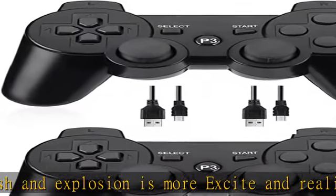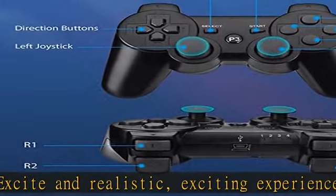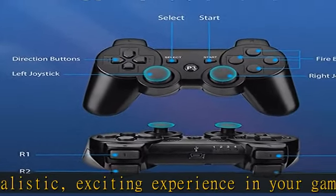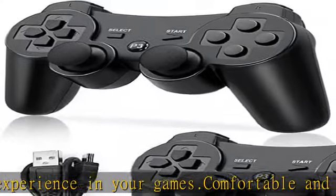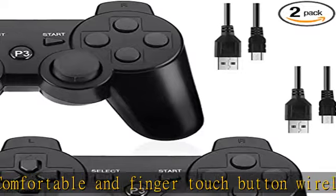Enhance your game experience. Comes with two charge cables. The PS3 wireless controller features ergonomic design and lightweight construction, keeping you comfortable even for hours of gaming. Multiplayer PK or team games are more interesting.